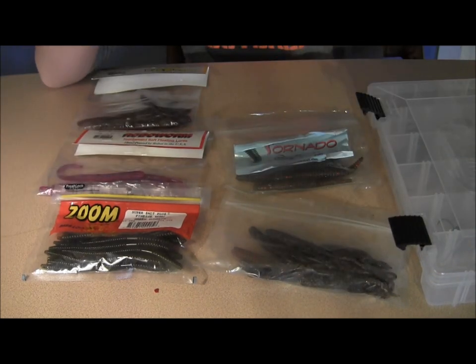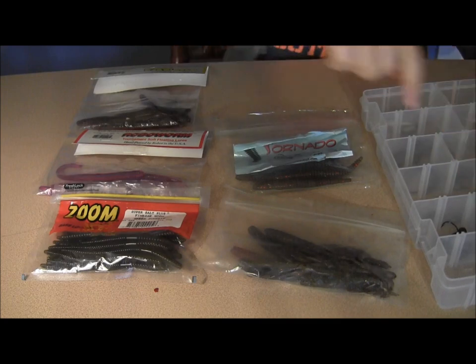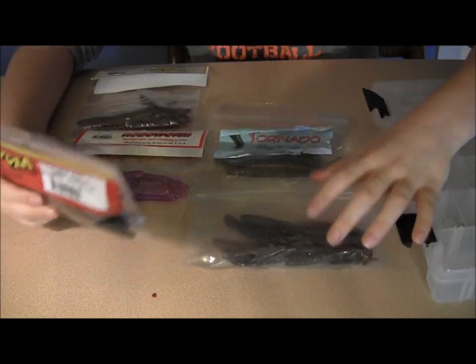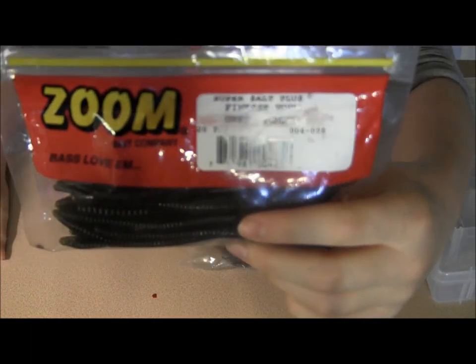I love spot sticker jig heads. They also make a great finesse worm. As far as worms go, any finesse worm is pretty good, but I like the zoom finesse worm the best.